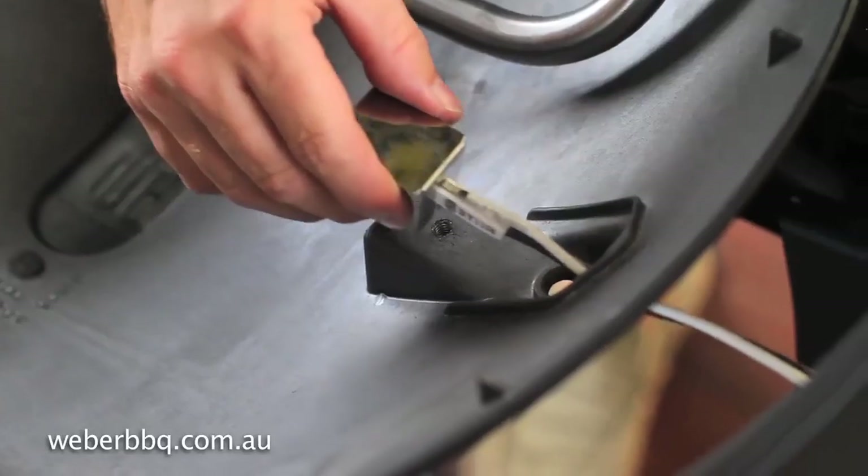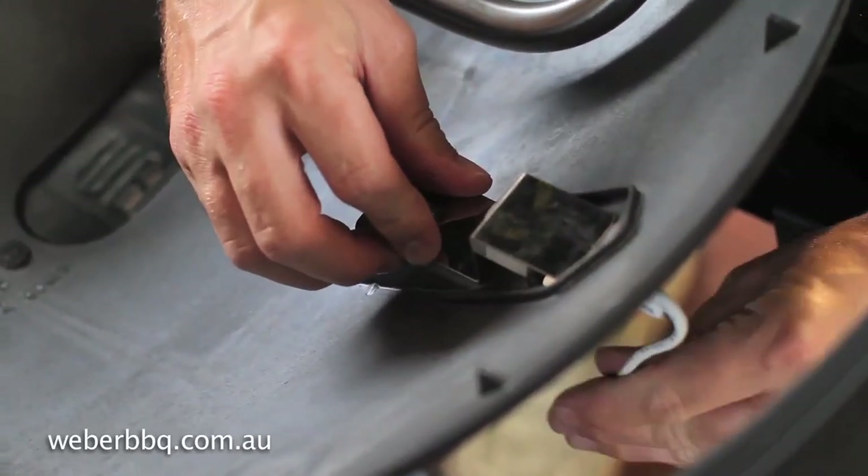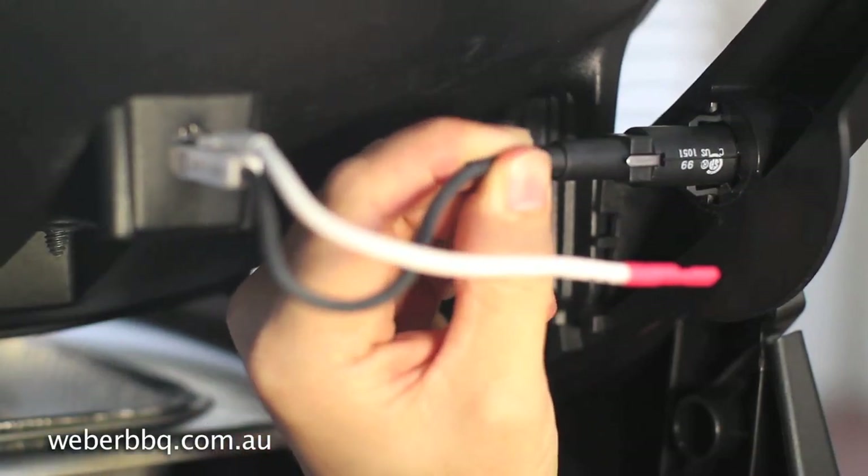Replace the igniter box and slide the wires through the hole in the cook box. Now connect the white and black wires to the ignition module.